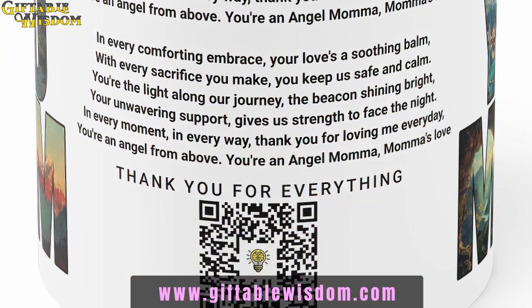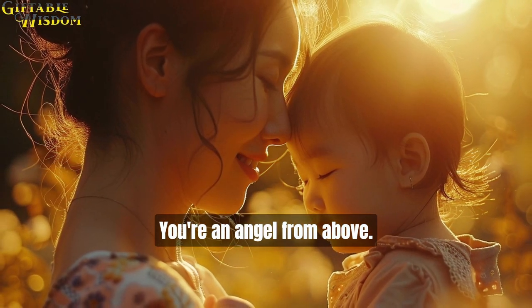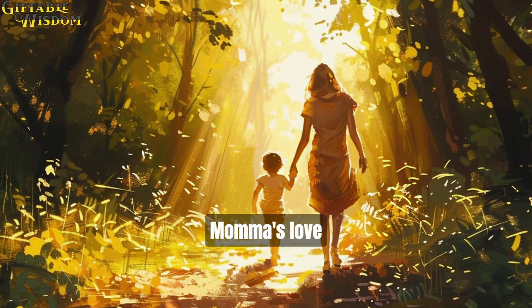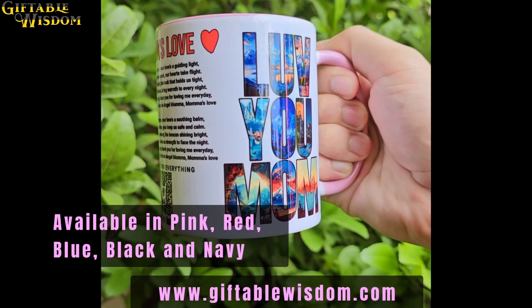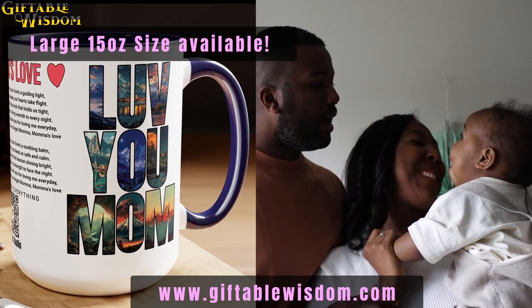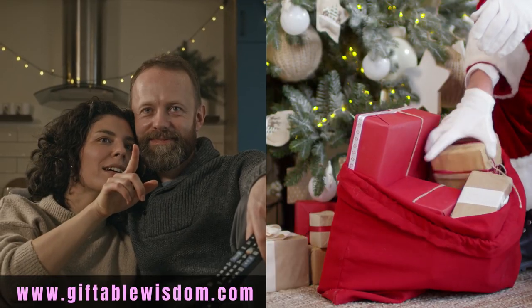Just scan the QR code and start singing. Show your mom how much you care anytime you feel like brightening up her day, or just to say, I love you mom. This will make a great gift for Mother's Day, her birthday, or for the holidays.